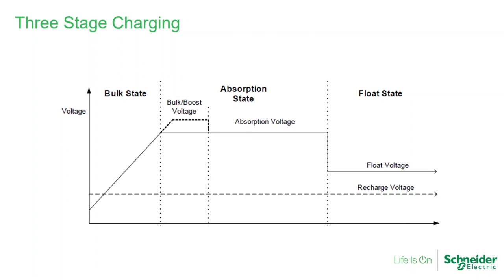The solar charge controller charges the batteries in a very typical three-stage charge. Every day in a properly sized system, the solar charge controller wakes up in the morning, and depending on the solar irradiation and angle, it starts charging the batteries. In the first stage, which we call the bulk stage, the voltage and current are increasing until reaching a preset set point, which is programmable. Then the unit transitions to the next stage, called absorb or absorption stage, where we're at constant voltage — the solar charge controller maintains that constant voltage.